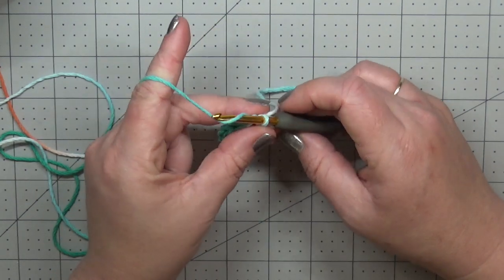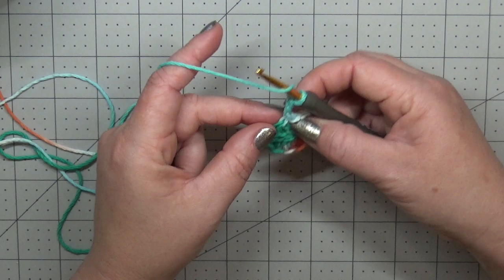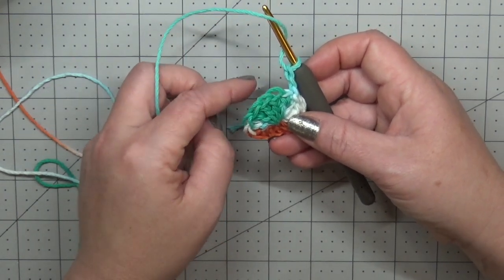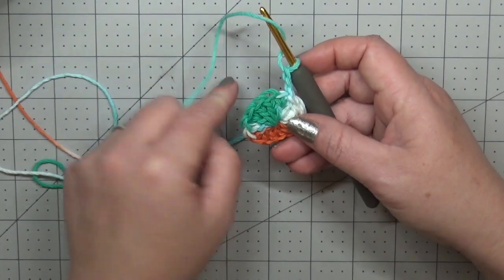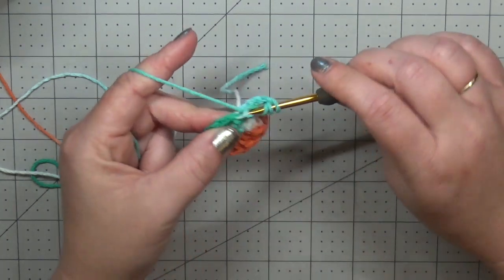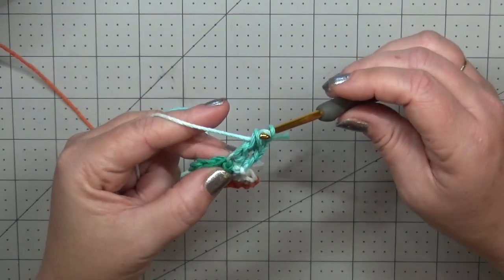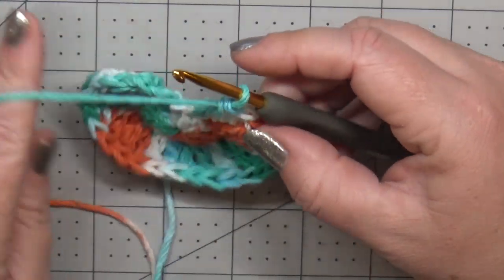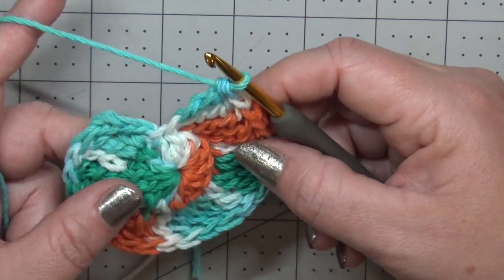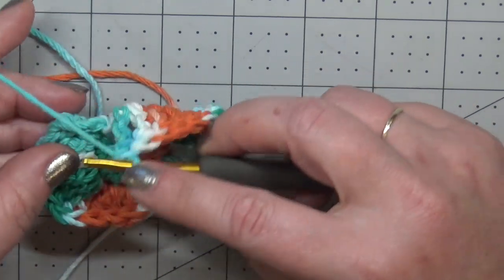Round two: we are going to chain three, which is not going to count as a stitch. Now into the front loop only of every double crochet we're going to put two treble crochets — this is going to be round 2A. You're also going to need 13 stitch markers. We're going to place two treble crochets into the front loop only of each double crochet. A is going to be our treble round where we do our increases, and B is going to be just pinning down the trebles. Slip stitch to the first treble crochet.